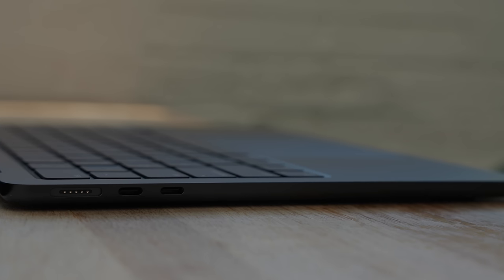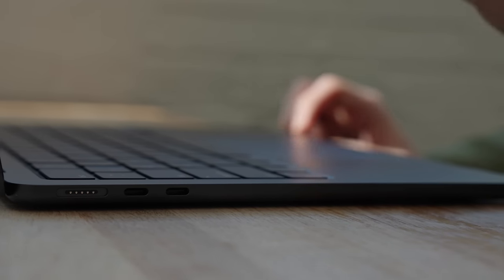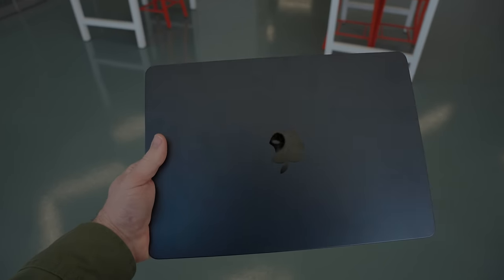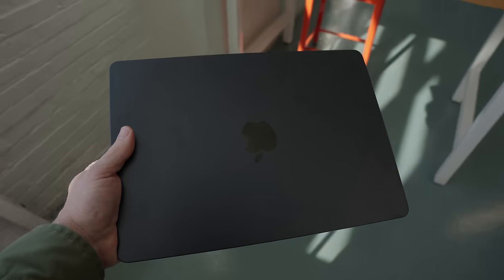It's got the MagSafe charging port, two USB-C ports. I don't need to go on and on about the design of this laptop because, again, it is the same as the M2, with maybe one thing that should have been new but maybe isn't.